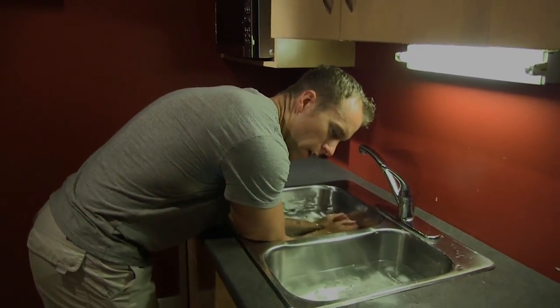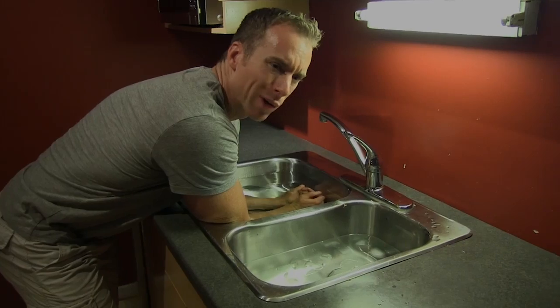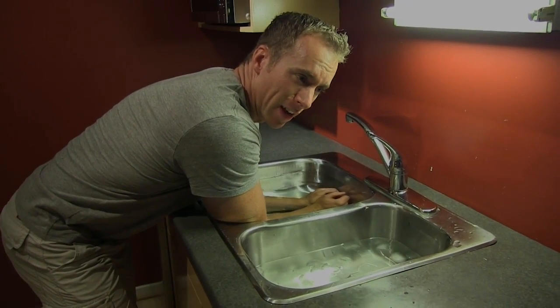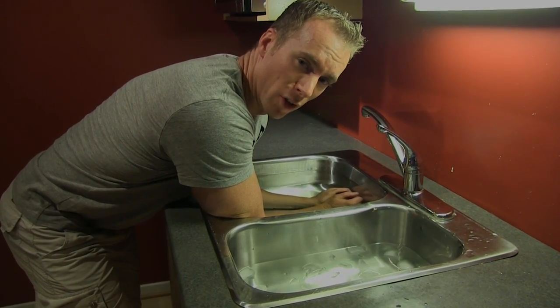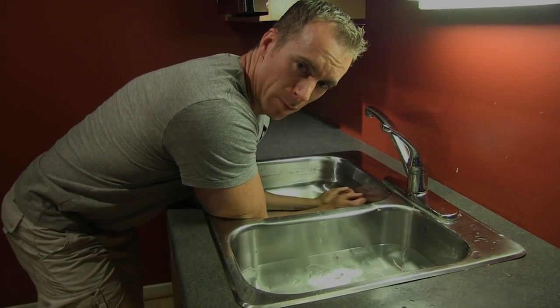Add as much ice as you want. I'm going to demonstrate here — I'm going to dunk my arms in. Here I am in the hot water; I would hang out here for about 5 minutes. As a massage therapist, this contrast hydrotherapy is absolutely excellent at the end of a long day or a long week — the next day my arms feel like a million bucks.